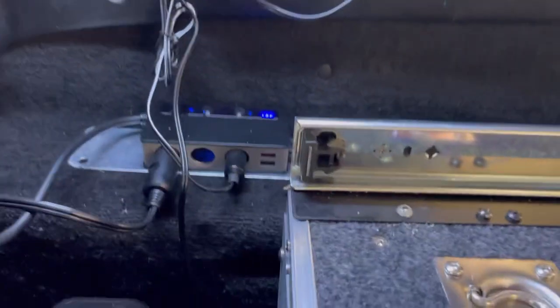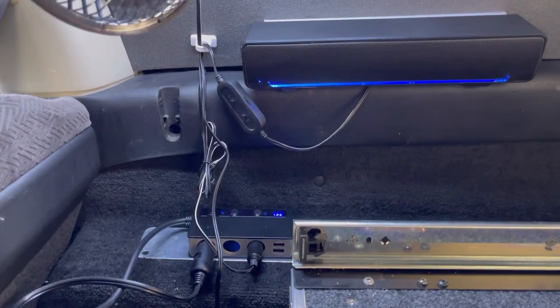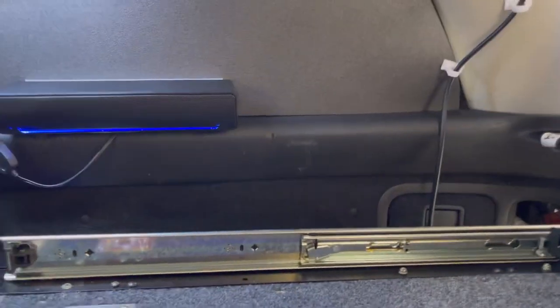I mainly used double-sided tape for a lot of things to make sure everything is in place and not flying around while driving. Basically it's pretty much all what I need, and it makes my life a lot easier.